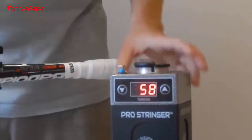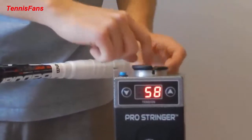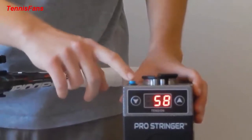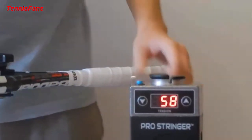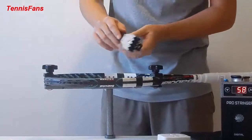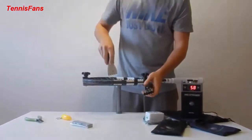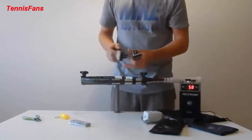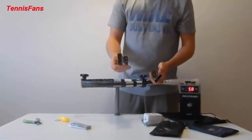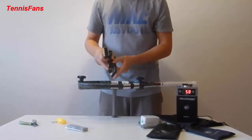When you put a string through here, you put it through the string sensor, which goes through the smart tension head. Once the string is through, you press the blue button to tighten and to release. These clamps hold the string. There's one thicker one and one thinner one — the thicker one is for the main strings and for parts of the racket where the string pattern is a bit wider. Once it gets tighter inside the racket, you can use the thinner one to fit between the strings.